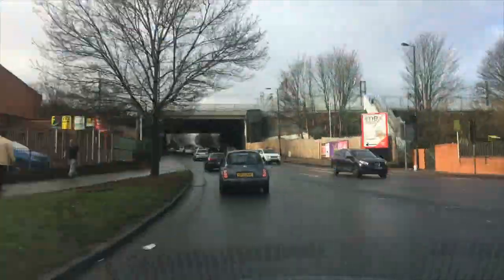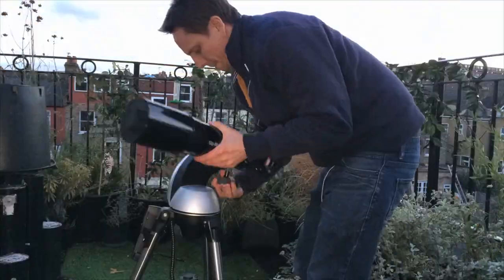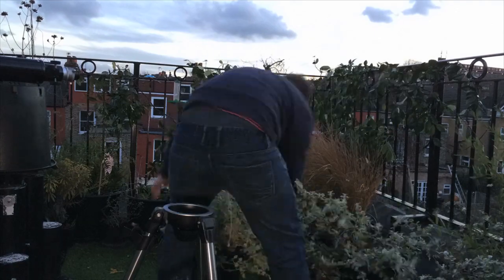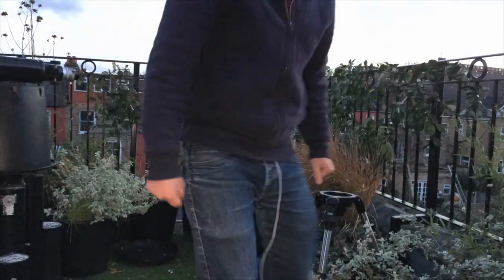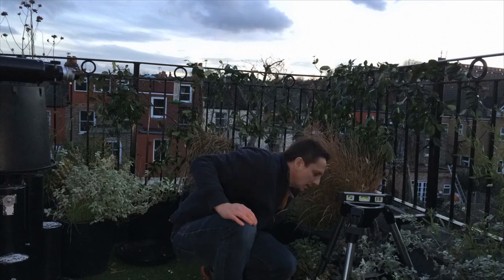There is one other problem I should mention — we don't have long. Soon Orion will be setting behind the rooftops of Whiteman Road, which is no good for me, no good for taking a picture. So we need to be quick.